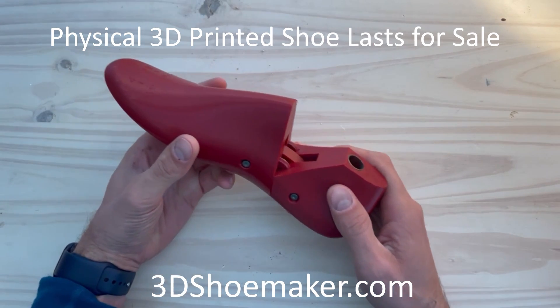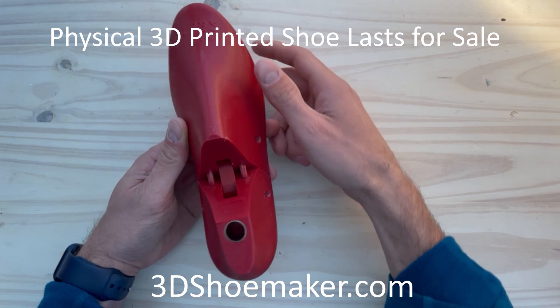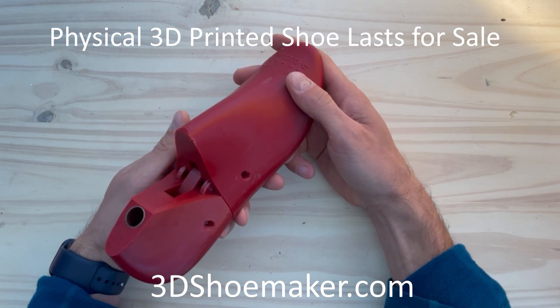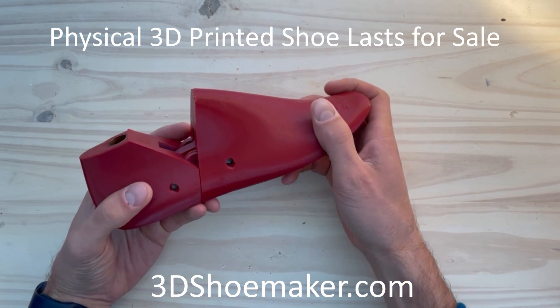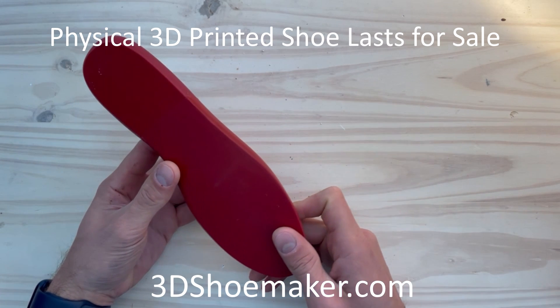In addition to digital 3D models of shoelasts, actual physical 3D printed shoelasts can now be purchased here on 3DShoemaker.com. This is just a quick update to explain a few of the different ways this can be done and talk a bit about 3D printed lasts in general.